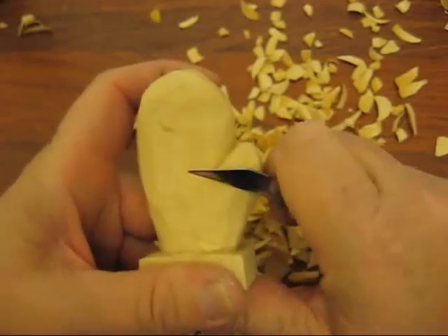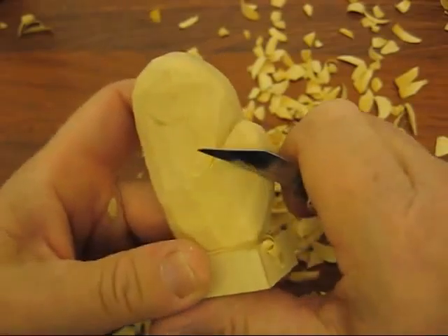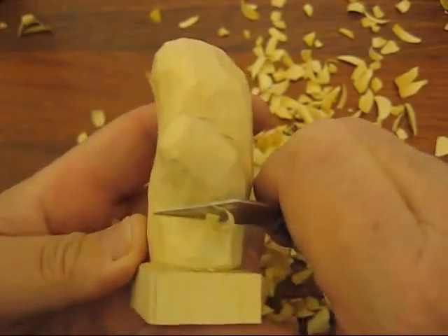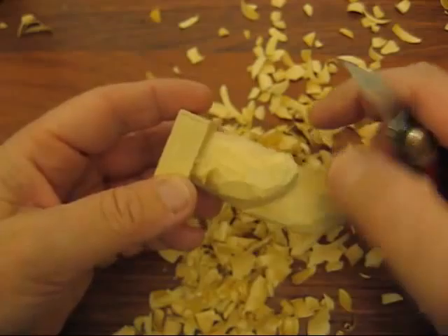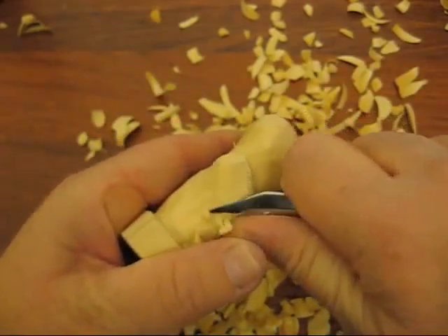I'm scooping underneath the thumb here because the thumb is kind of too thick, so we're just going to scoop some of this out. There's the thumb right there. I'm going to round this up a little bit.